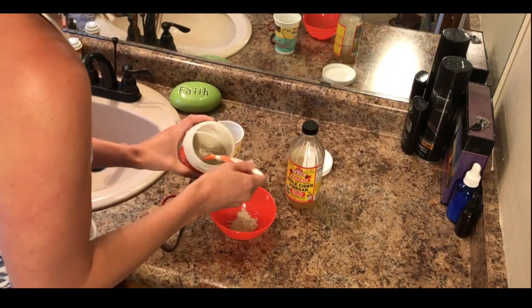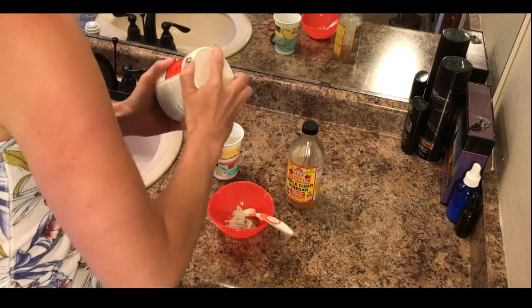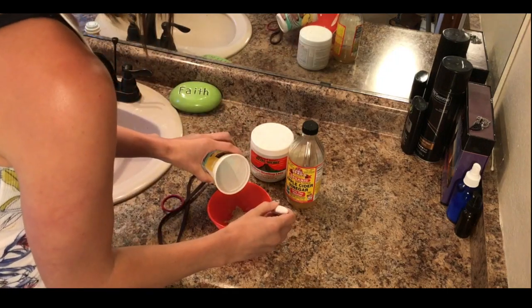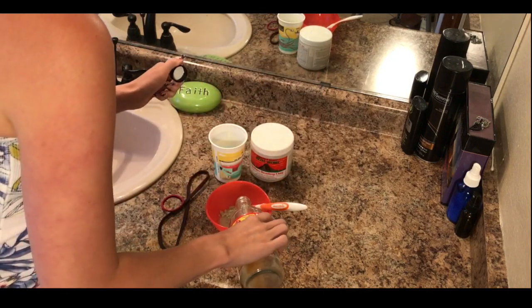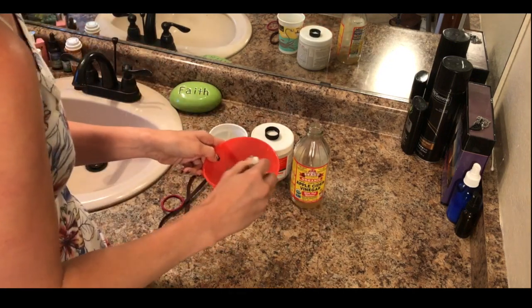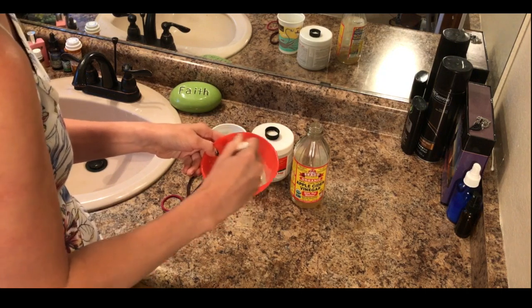First we're going to put some of the clay in there — this is 100% bentonite clay — and then we're going to put a little bit of water and a little bit of apple cider vinegar. It's really cool, it's like bubbling in here. So you want to mix it up until it's a nice creamy mixture.